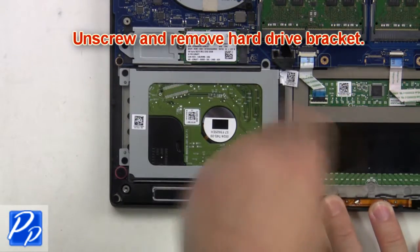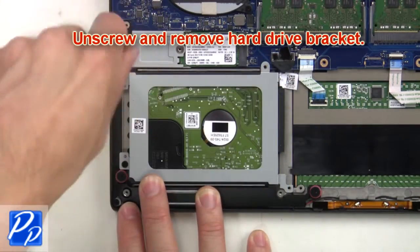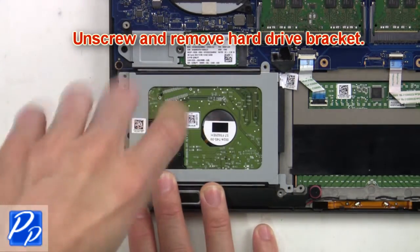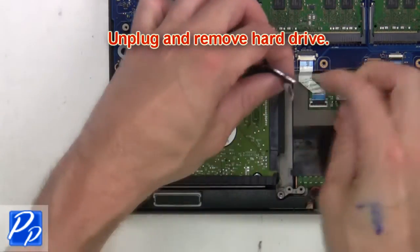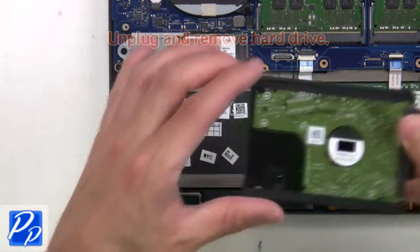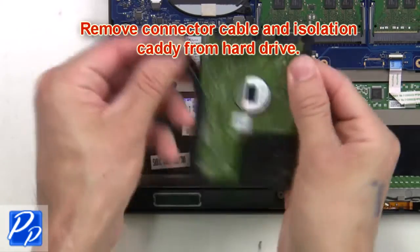Now unscrew and remove the hard drive bracket. Then unplug and remove the hard drive. Now remove the connector cable and isolation caddy from the hard drive.